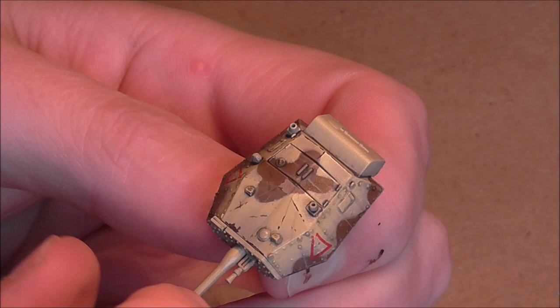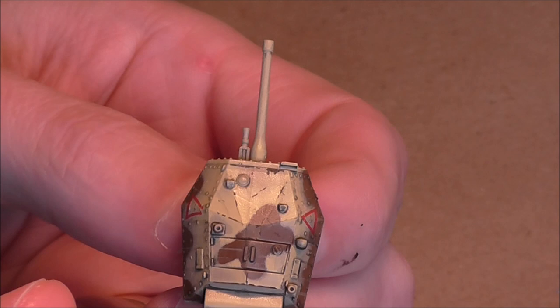I'm going to do this all over the turret, then all over the hull, paying particular attention to the storage bins on the hull, and then they're ready for the next step.